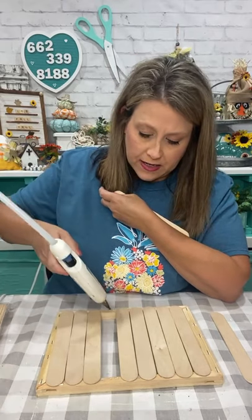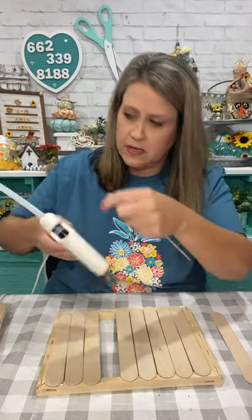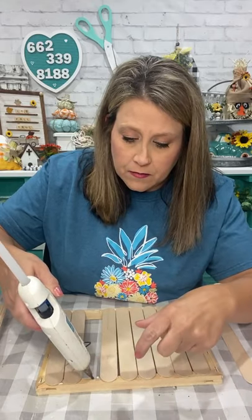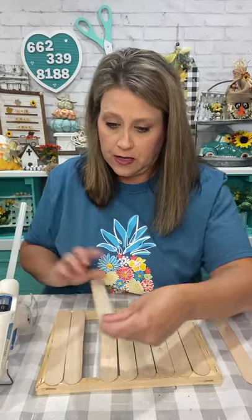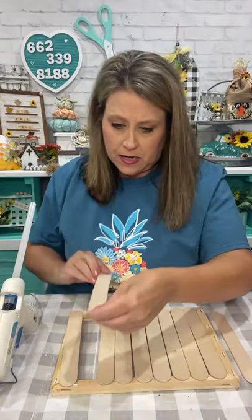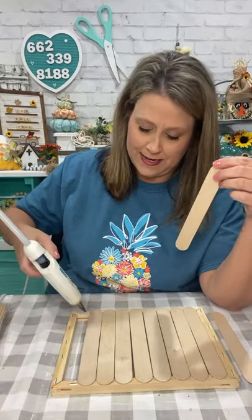If you get on my text list I always let everybody know when I'm gonna restock everything. I didn't send an alert the other night because I was live and y'all were on here - that's how the pumpkins went so fast. Now I'm going to lay out the craft sticks and glue across. They fit perfectly across the eight by ten frame. I'm spacing them out so I know I don't have to cut them. Y'all are calling it my Flintstone wagon!